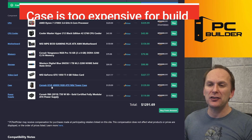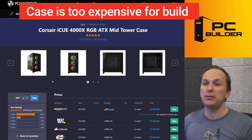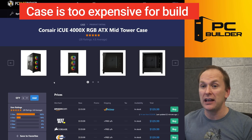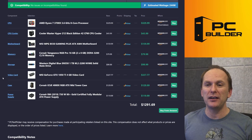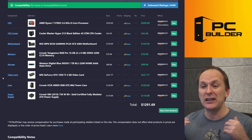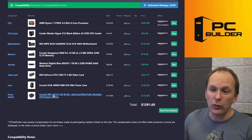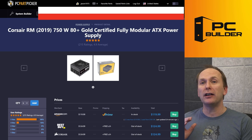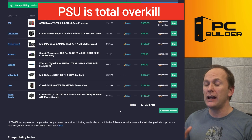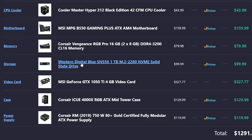And look at this — we're committing the traditional sin of going aesthetics over performance. We've got a very expensive Corsair iQ 4000 case — beautiful case, by the way — but crazy to think we're going to pair that with a GTX 1050 Ti build when we're leaving performance on the table. Then we've got a crazy powerful 750 watt power supply — this is a great power supply, don't get me wrong, but total overkill for what we're doing and at $120, that's a huge percentage of our build.